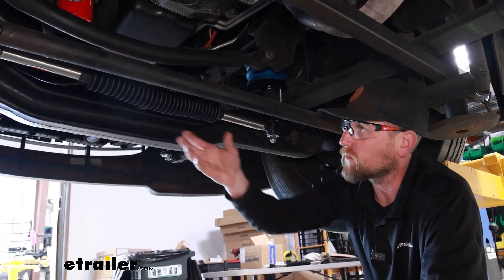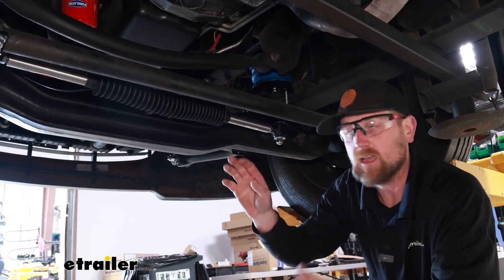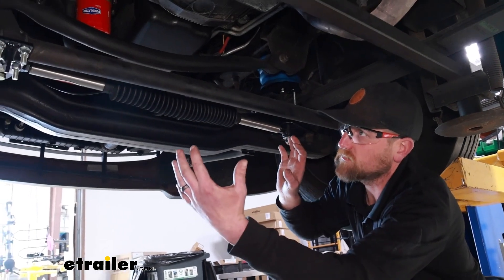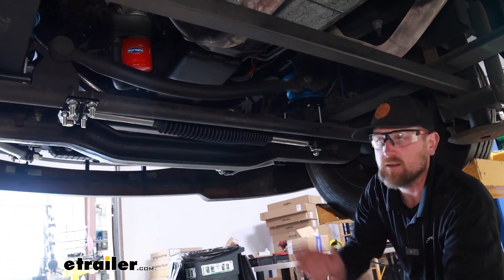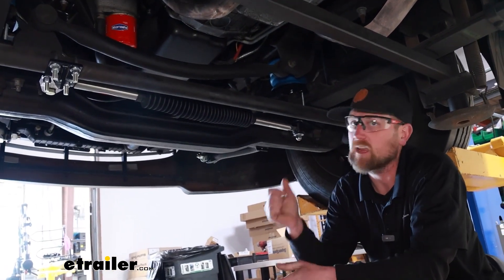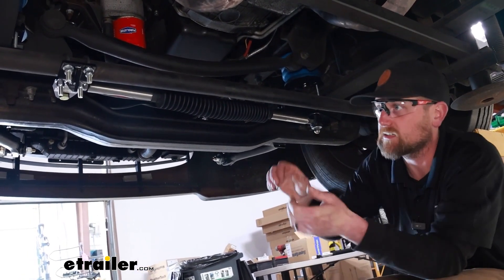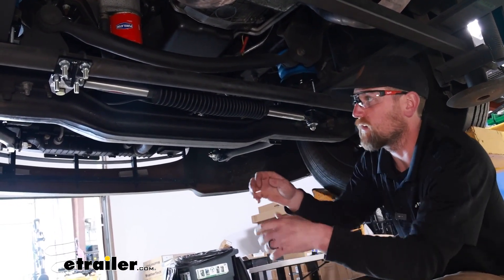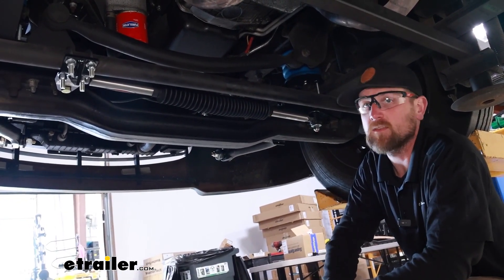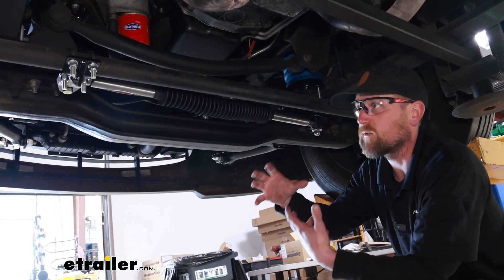It's still going to work similar to the coil design ones. If you make a right turn and let off the wheel, that gas charge is going to help bring those wheels back to straight and back to center. This really goes a long way on those really windy days — you've got this big box driving down the road, a wind gust hits you and wants to throw you one way or the other. This will help combat that. Even on twisty turns in the mountains, you get a lot more performance out of it.